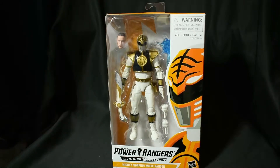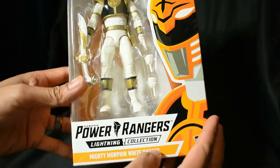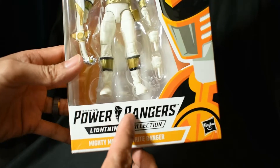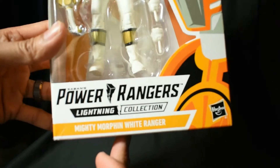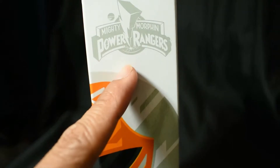It's just cool to have this in person. Seeing so many pictures of it online in the lead-up to the launch date — just having it in person in your hands is amazing. The box art has a nice little artwork of the MMPR White Ranger. You get the new universal Power Rangers logo, and 'Lightning Collection Mighty Morphin' White Ranger.' The side of the box shows the side artwork and then the Mighty Morphin' logo right there.